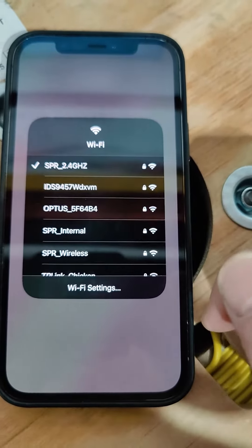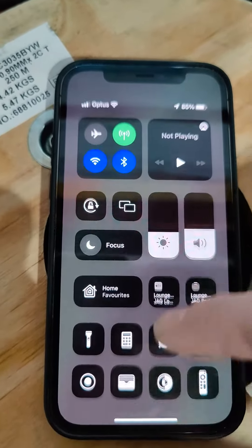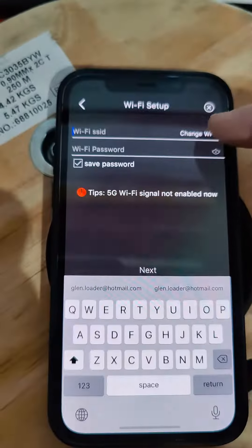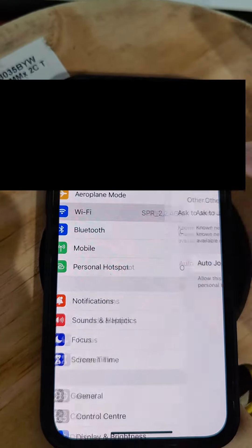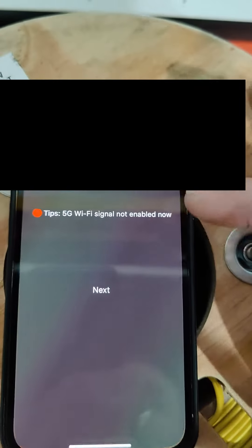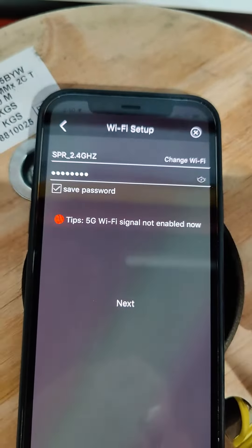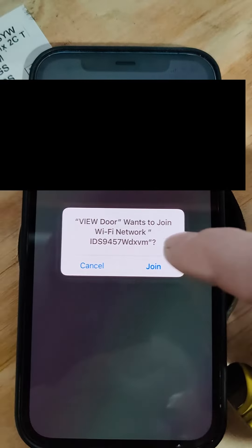If you're connected to that Wi-Fi at the time, we're going to select the 2.4 gigahertz network range, which is now connected. So here you can select it — it's all connected. That is the Wi-Fi selected, then you hit next to join that network.